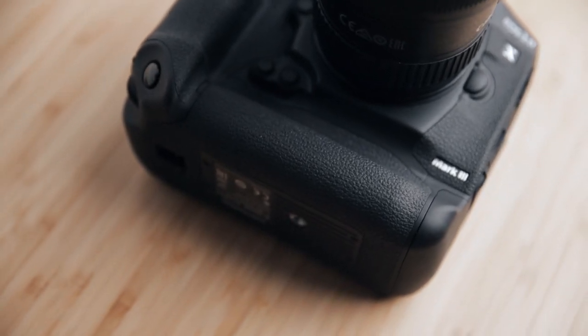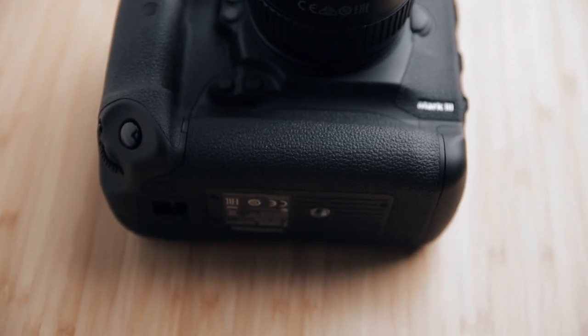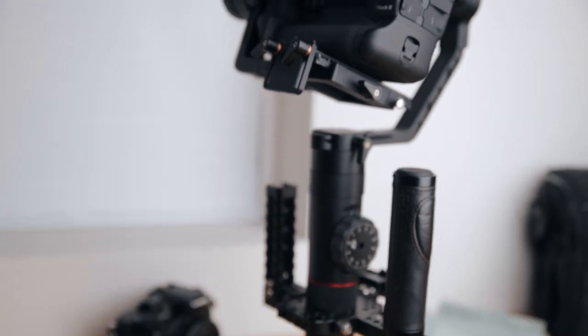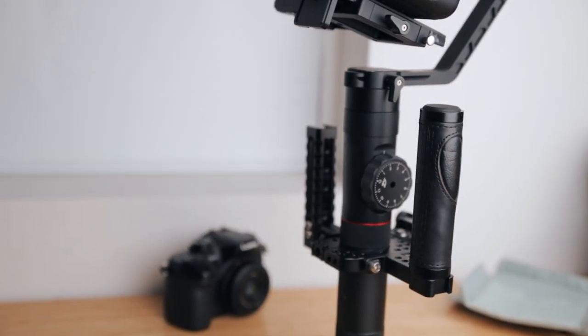Much of the camera is bottom-heavy because of the battery sitting at the bottom, and I can already tell that it gives me smoother handheld footage than my EOS R or even the 5D Mark IV. However, because the 1DX is just so massive, I can't imagine putting it on a gimbal and going out shooting for six or seven hours straight on a wedding shoot — I think my entire body would be completely dead at the end of the night.